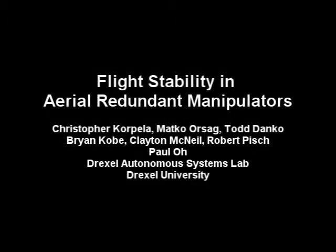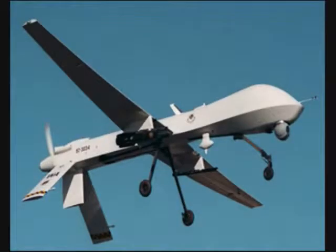Unmanned Area Vehicles, or UAVs, continue to play an increasing role in homeland security, military operations, and civilian sector applications. Used primarily for surveillance and target acquisition, these vehicles have significant mobility advantages.